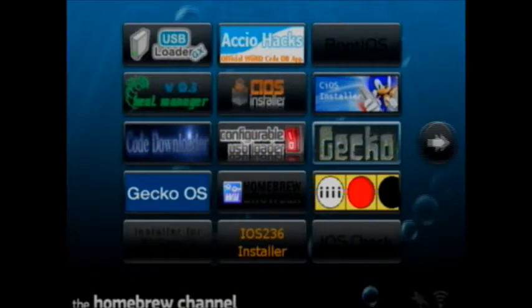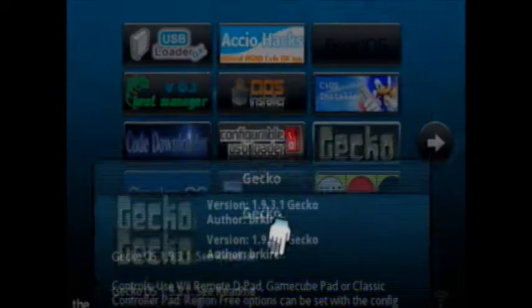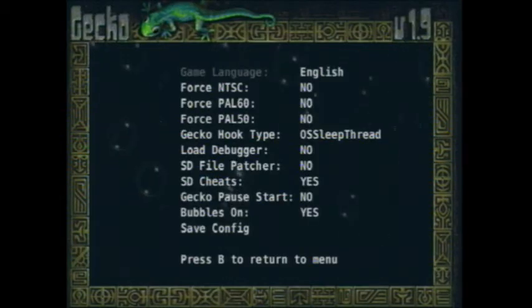Hello YouTube, this is Just Civil Caesar here and I'm showing you how to get Ocarina through USB Loader. These are the settings and stuff you will need. I'm actually holding my Wii remote upside down because I broke the sensor bar. So go on the Gecko, go on the Settings, make sure it's OS sleep thread, okay, and go exit.